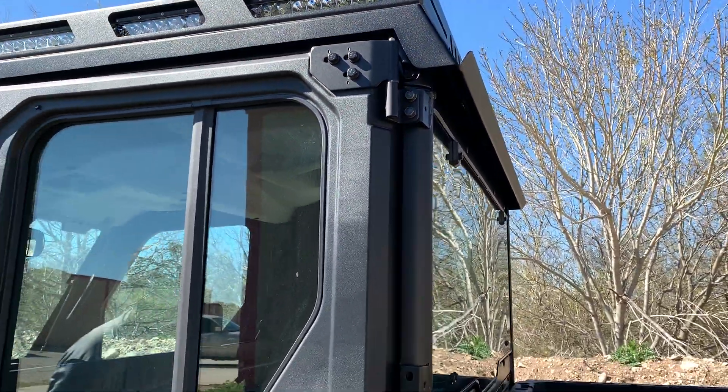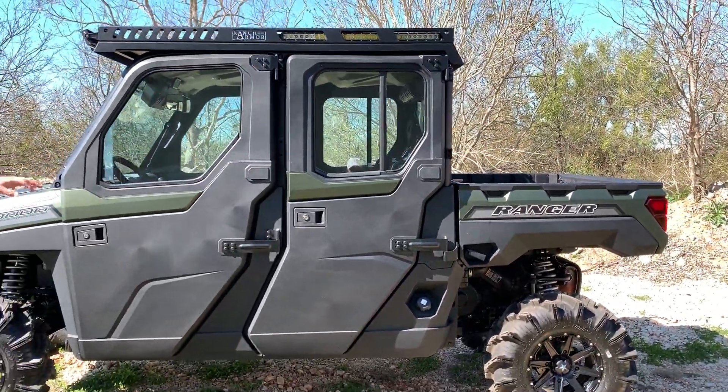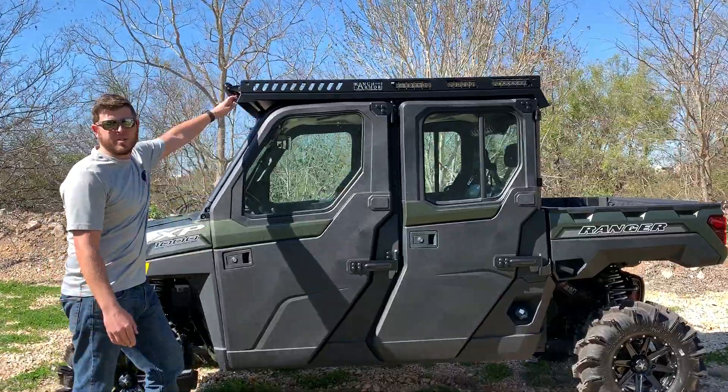These will start shipping and becoming available in the next couple of weeks. And we will, just like all of our other tops, make it available in a standard length, which you can see here.